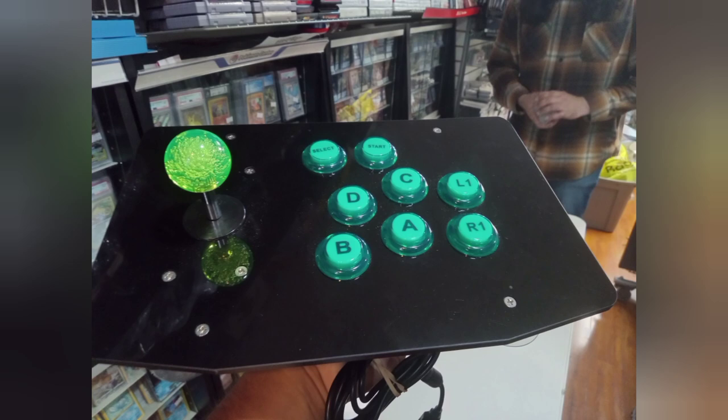So the other day, I went to a local video game store and found a very strange stick for 20 bucks. The owner told me it was for Xbox 360, so I took a chance and bought it.